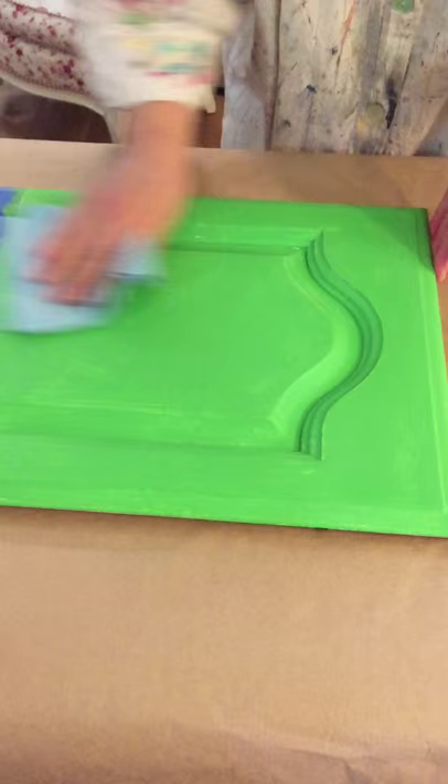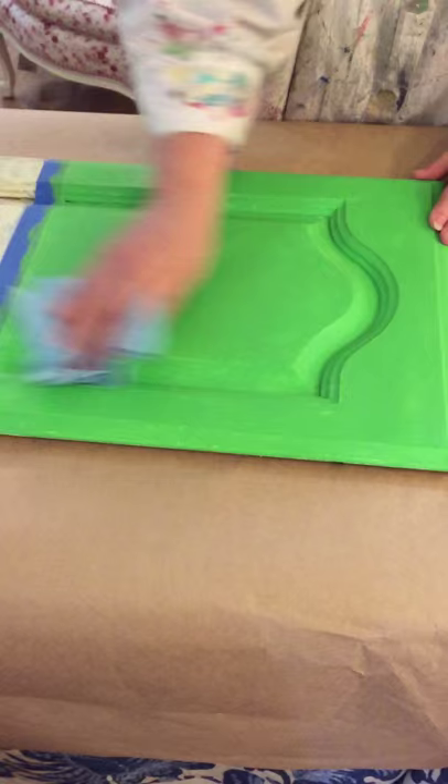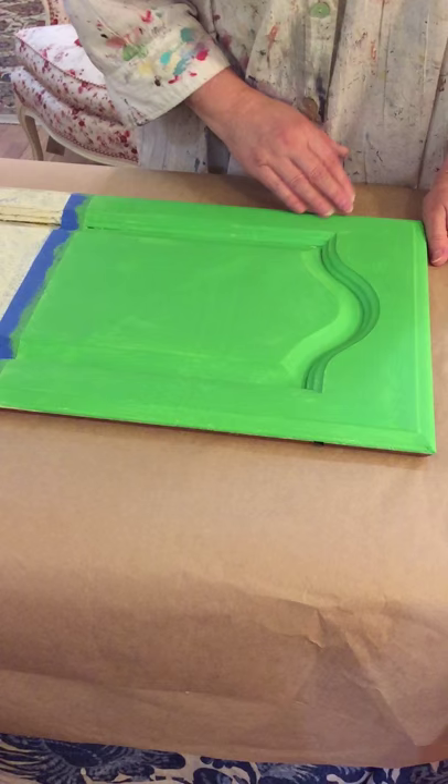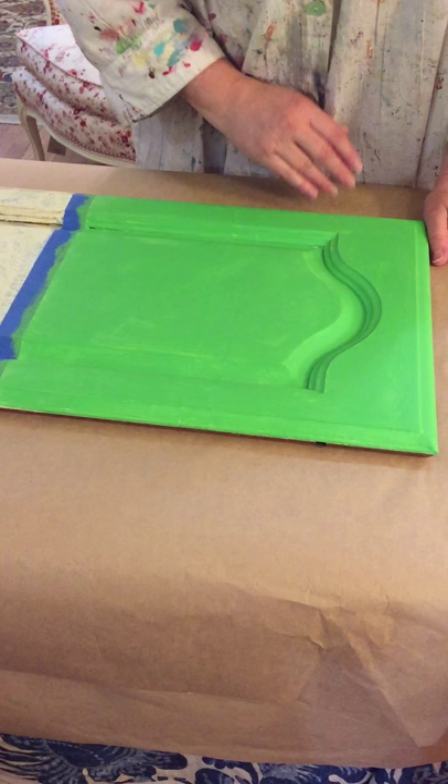Just keep doing this and it's already feeling better — I can feel it gliding nicer. Since I'm going to be layering, I'm not really going to worry about getting every bit of this wax off; it's not that important. That feels good enough — set that aside.